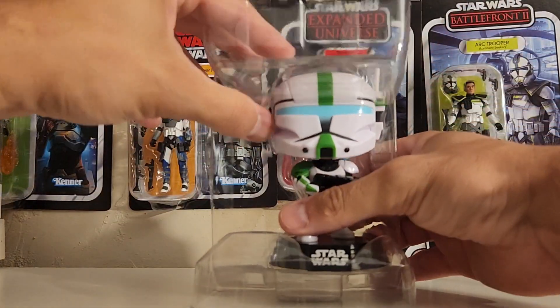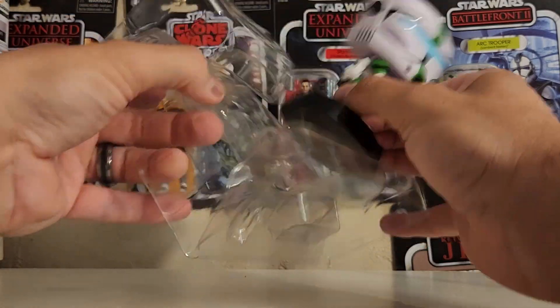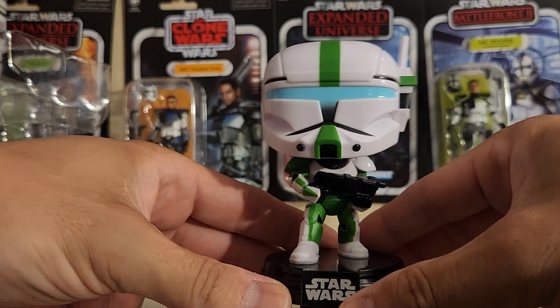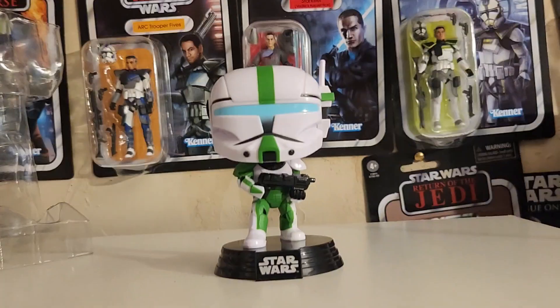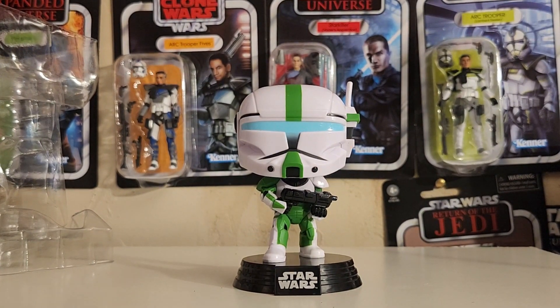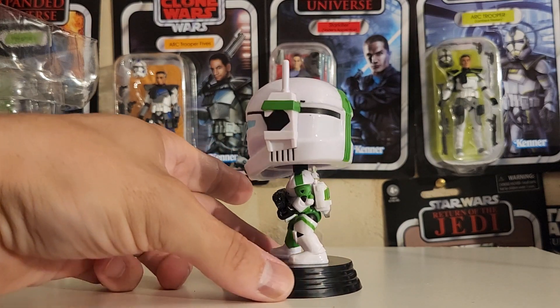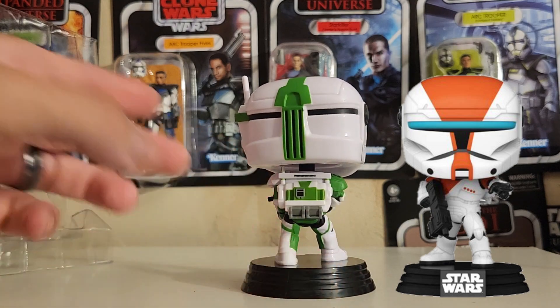Taking this one out of the plastic casing. Yeah, this thing is pretty awesome. So glad to get Fixer as part of my collection. This is so cool — so glad to have another Republic Commando part of my lineup along with Boss.